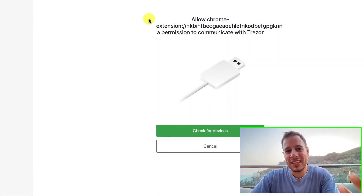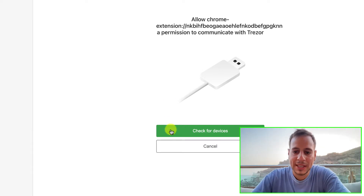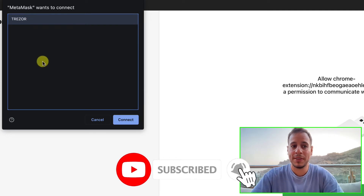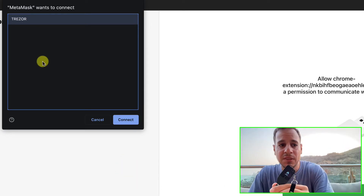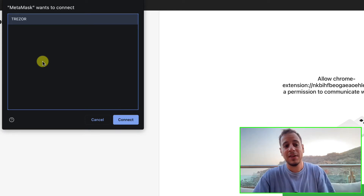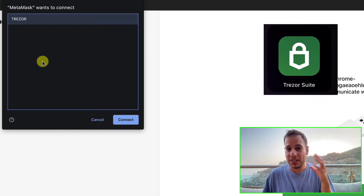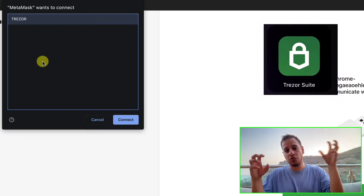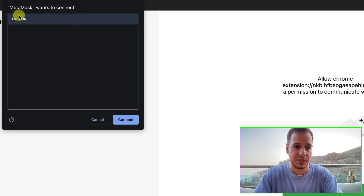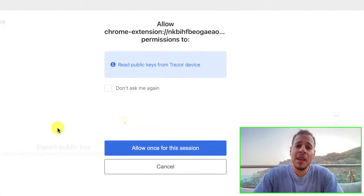You need to allow the extension to access the device connected to your computer. Click 'Check for Devices' and select the Trezor wallet. If the Trezor is not visible, reconnect it. If it still doesn't work, make sure the Trezor Suite app is turned off, because sometimes it takes control of the Trezor and MetaMask cannot access it.